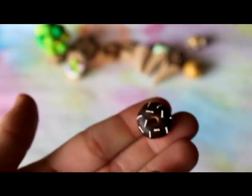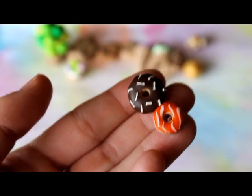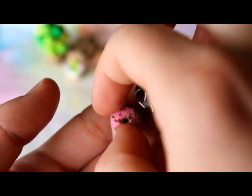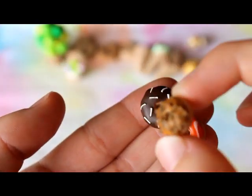Then I have some donuts I made with some liquid Sculpey that I got for my birthday. There is this chocolate one, this strawberry one which kind of turned orange after I cooked it, this choc strawberry one, and this caramel one with chocolate chips.